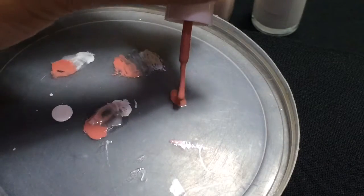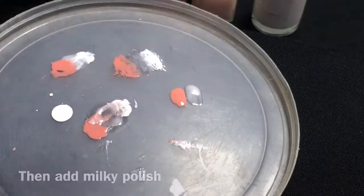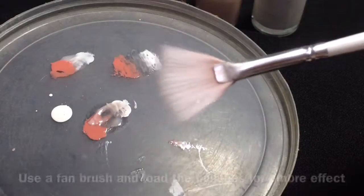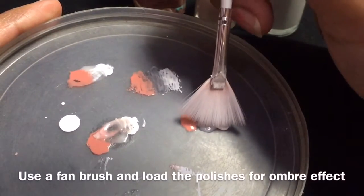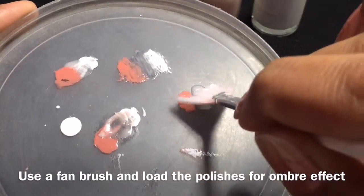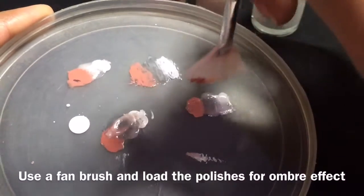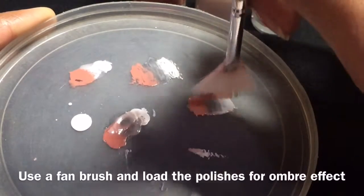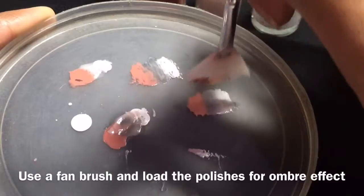Then take a lid or any plate and place your peach polish, then place a milky colored polish — this will work as a transition between the white and the peach. Then take a fan brush and load the polishes onto the brush until they are well blended together. Basically we are loading the brush so that we can have an ombre or graded effect onto the brush.